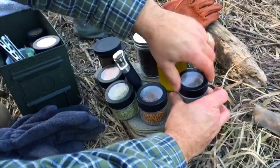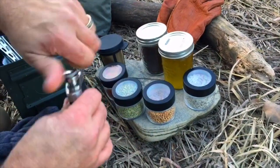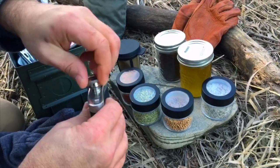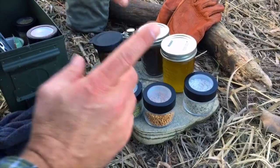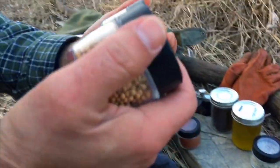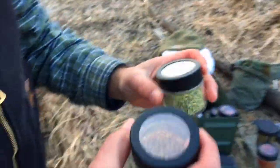Just before I season them, I want to mention I've got a little bit of bourbon here — we're going to finish these off with bourbon. But to start with, I want to toast some spices. I've got fennel seed and some coriander seed. Let me show you how to do this.